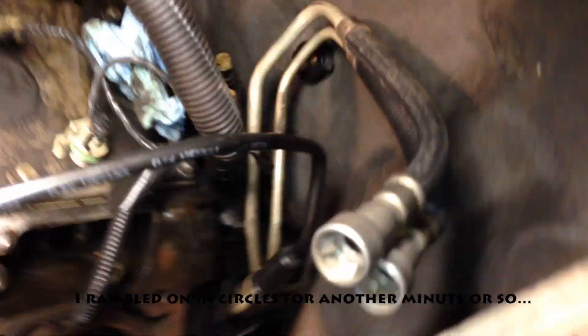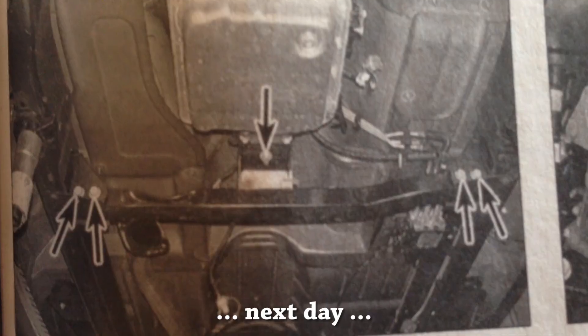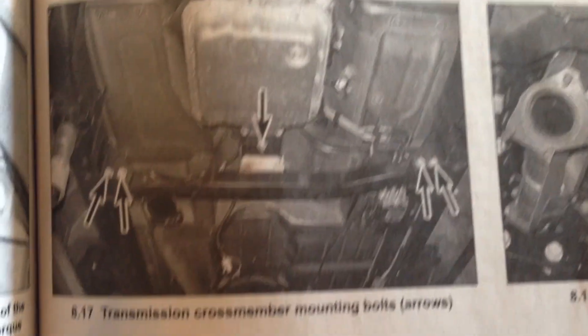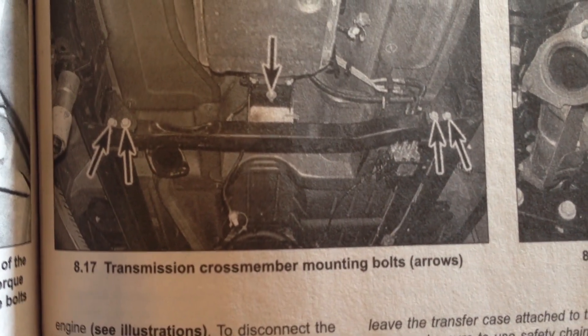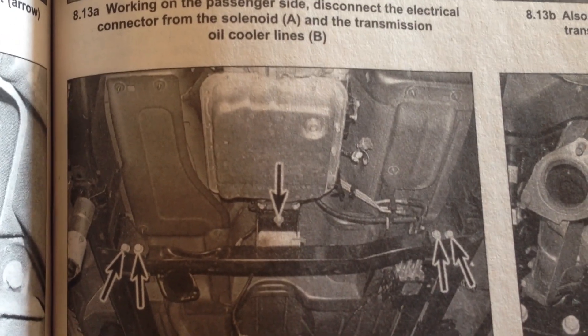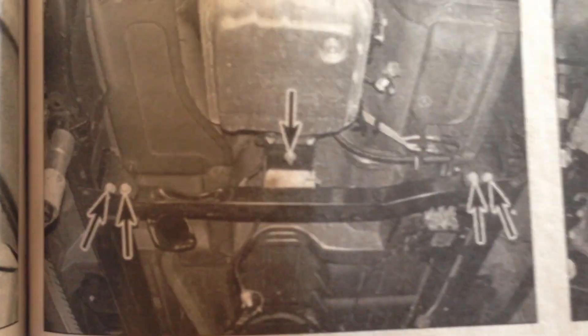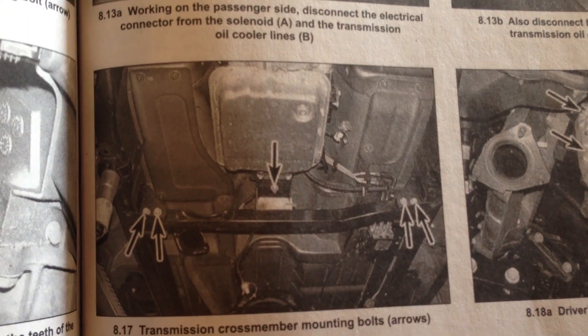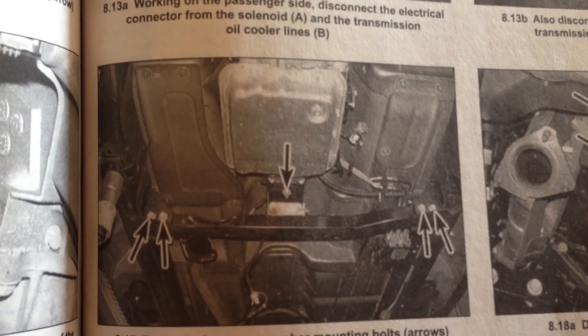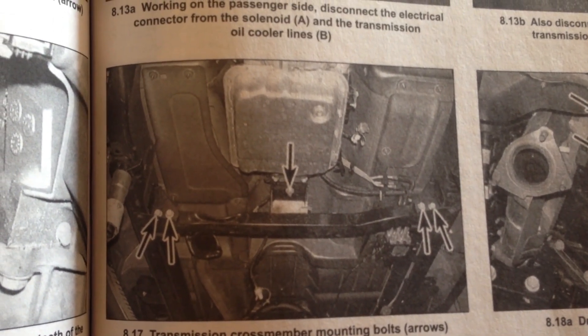There still seems to be something going on back there — fuel lines. According to everything I'm reading, I am not going to get to those two top bell housing bolts unless I remove the transmission crossmember and lower the back of the transmission to get some angle at the front of the bell housing. I just hit it with PB Blaster and I'm going to sit and wait.